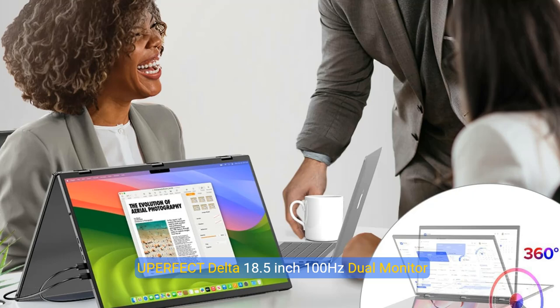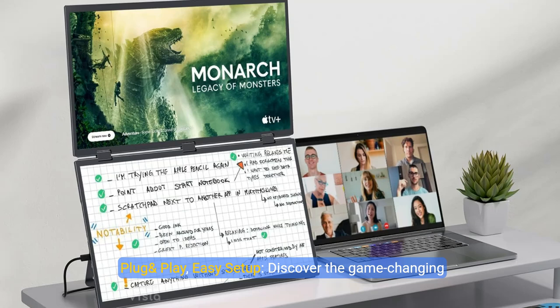Uperfect Delta 18.5-inch 100Hz Dual Monitor Portable Monitor for Laptop Screen Extender, 1080p HDR, 360-degree Folding Stack Triple Monitor with Stand and VESA for Laptop, PC, Phone, and Game Console. No driver needed. Plug and Play. Easy setup.